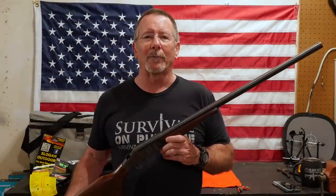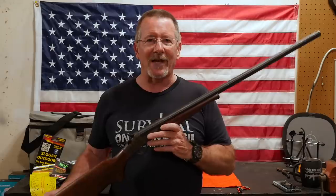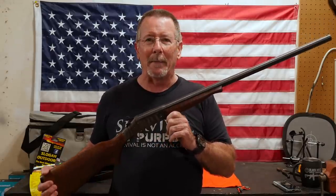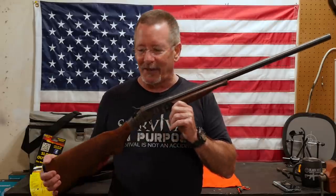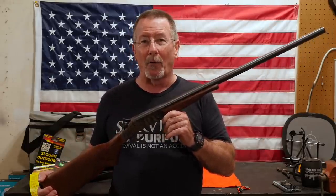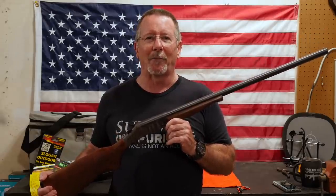In this video, I'm going to show you something I learned from my friend Dave Canterbury — how to take a single-shot shotgun, which is arguably one of the least tactical and simplest firearms there are, and turn it into a much more capable survival shotgun. That's what's coming up next here on Survival On Purpose.